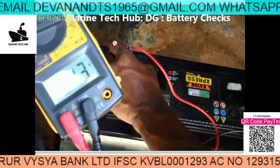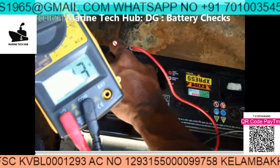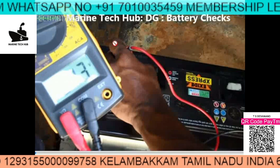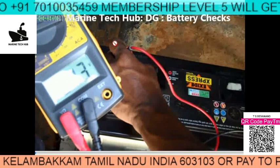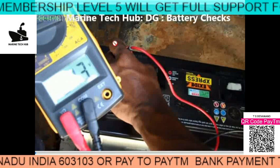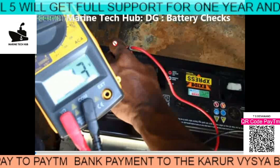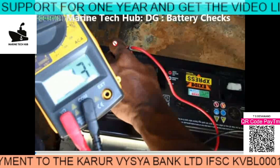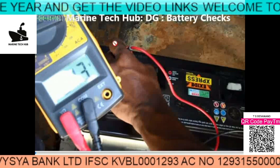If you have an HRD meter — a High Resistance Discharge meter — on board the ship, that is very good and you can do the load test with that meter. If you don't have one, you can order it; all ships should have an HRD meter. Otherwise, you have to do a real load test by starting the generator or the lifeboat, keep the multimeter on DC, and you will see the voltage drop while starting. That voltage drop is the important thing to observe.